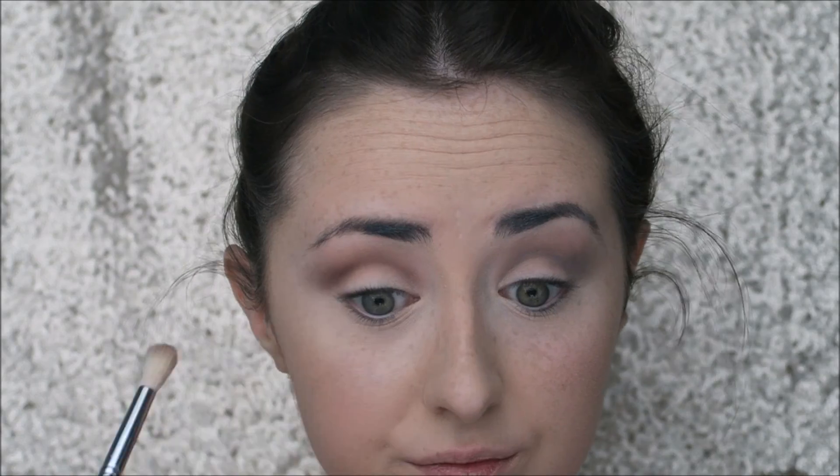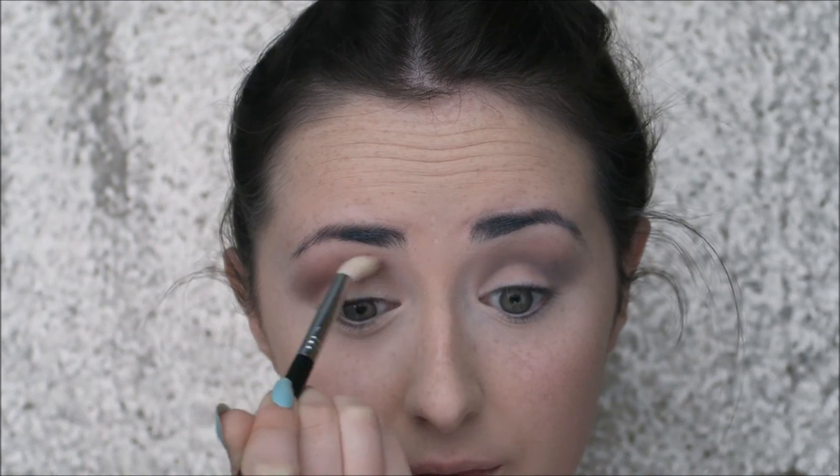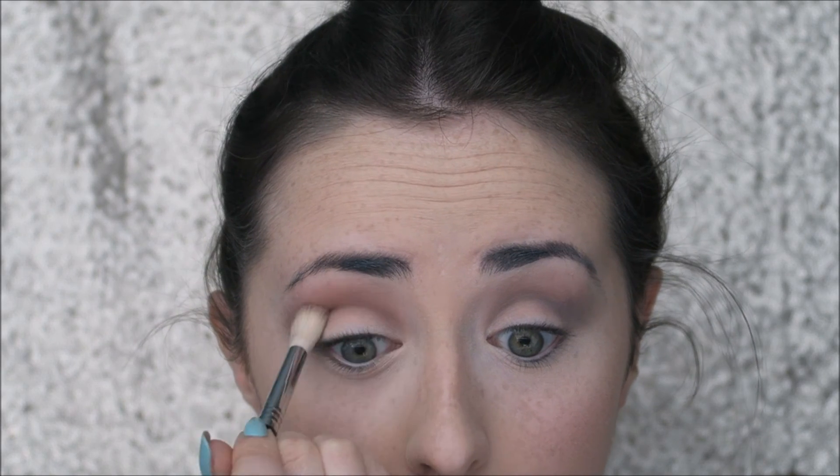Next I'm going in with the shade Wild West, which is one of the newer fall shades from Makeup Geek. I'm taking that on the same brush and just buffing it out, then using a Sigma E40 with no product to blend out the edges. I'm going back in again with more of that Wild West shade, just building up the intensity in the crease a little bit.